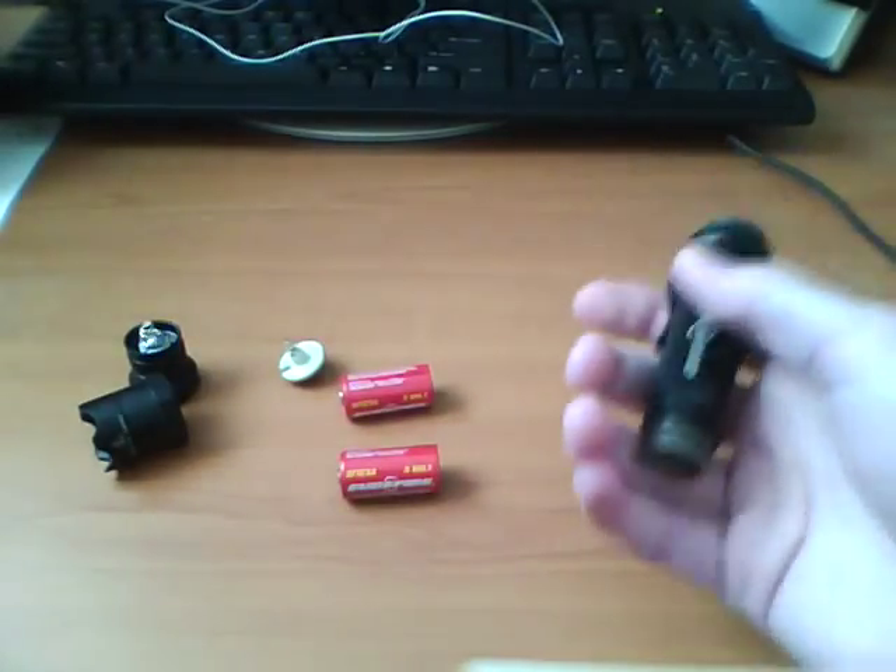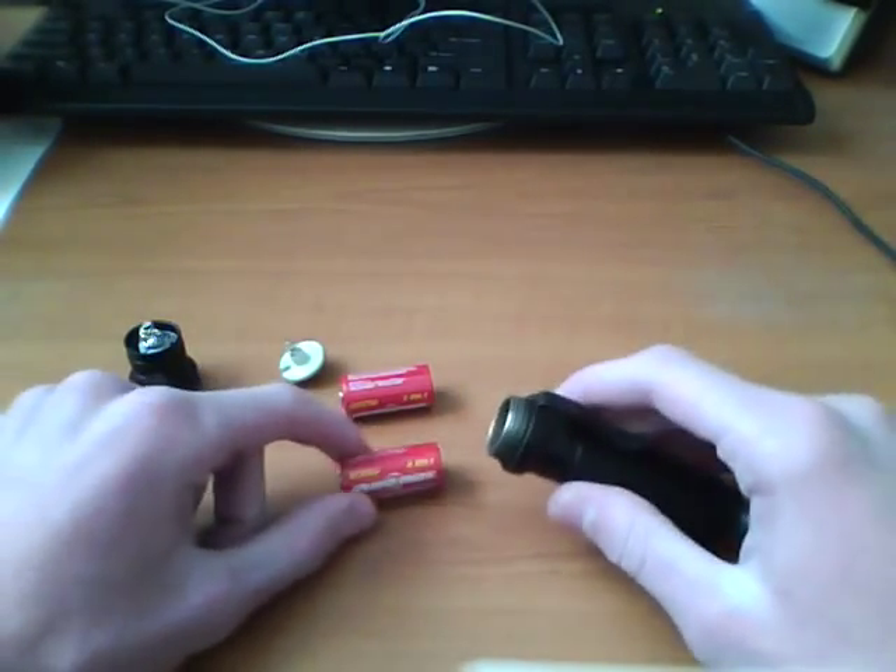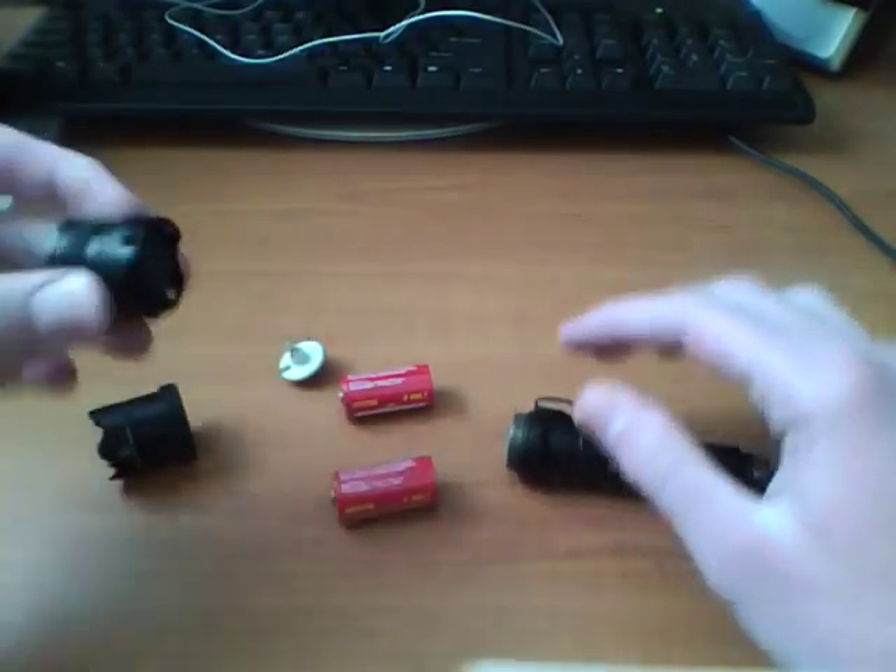Here's the body — I can barely feel it, it's so light. This is kind of the inside. You got your tail cap.